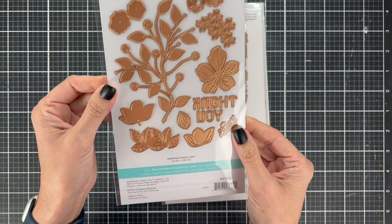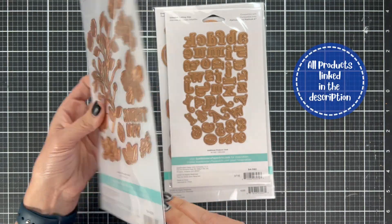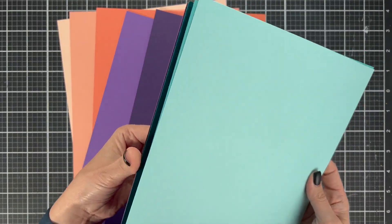Of course, what would a Spellbinders card be without some beautiful blooms? So we're going to use the four-petal floral to add a little bit of blooms and more bling behind our card.